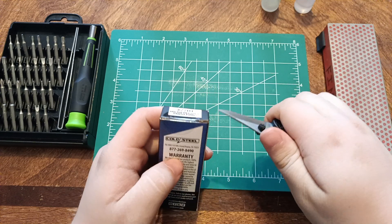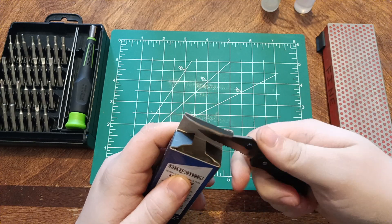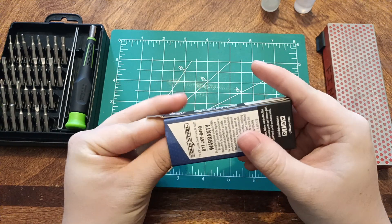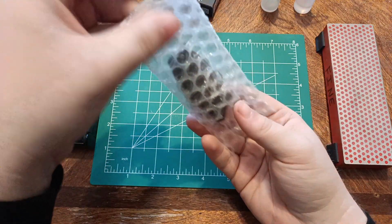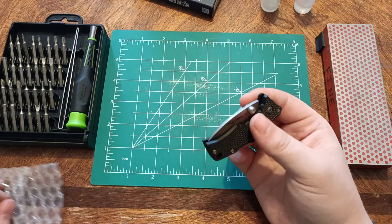I have previously opened this box to double-check what I had inside. I already made this video once before, but my phone went to the home screen partway through, so I had to redo it all. Anyway, these are my first impressions on the Micro Recon 1.